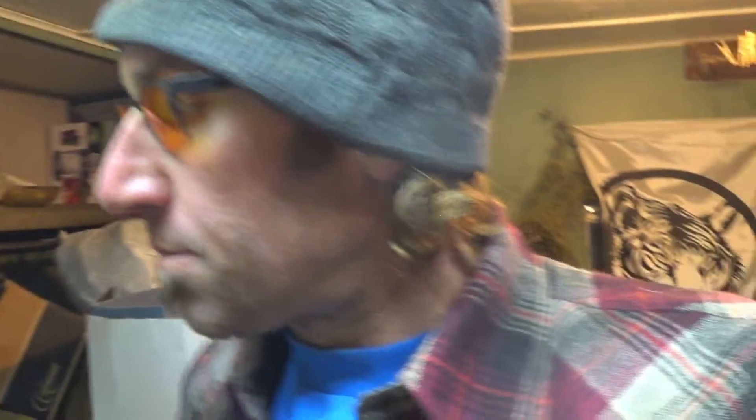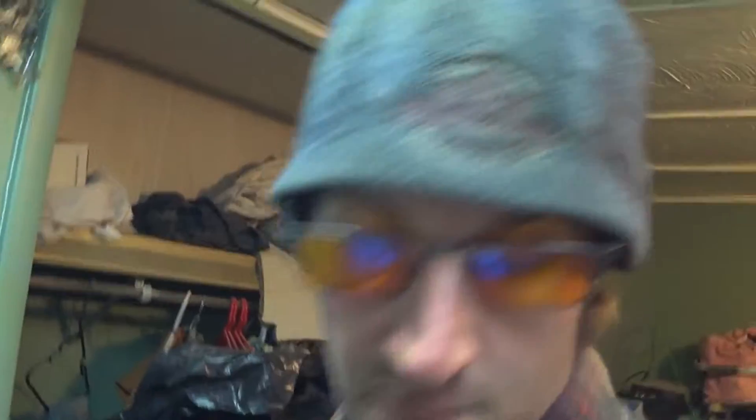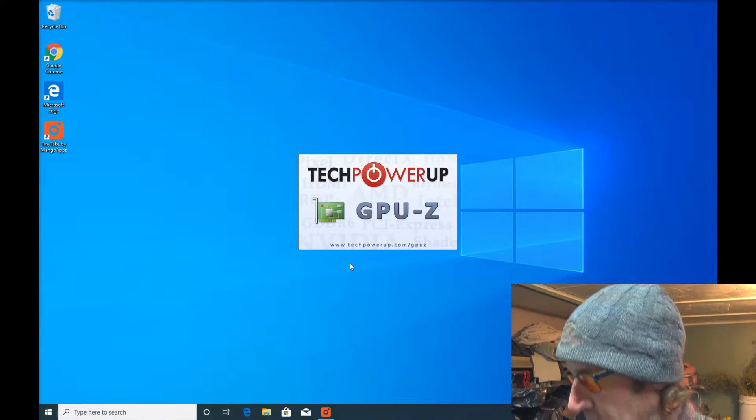There are a couple of apps you're going to need beforehand. The first is GPU-Z by techpowerup.com. If you go to techpowerup.com and search for GPU-Z, you'll find this utility. I'll leave links in the description of where you can get these. When you open GPU-Z, it provides a ton of information about your video card.